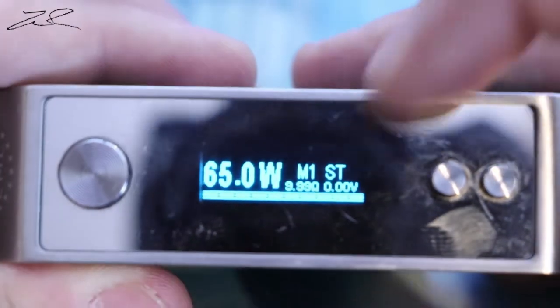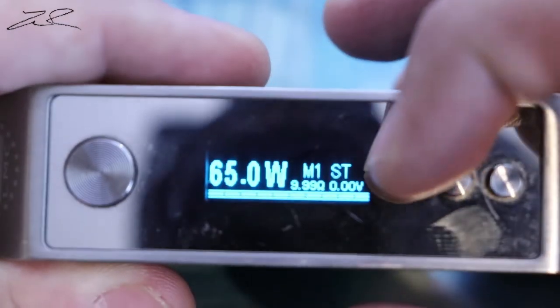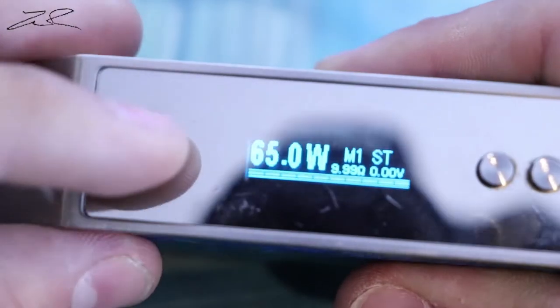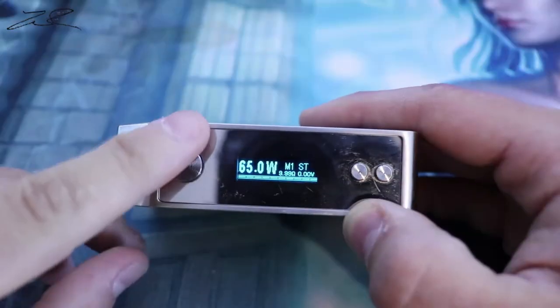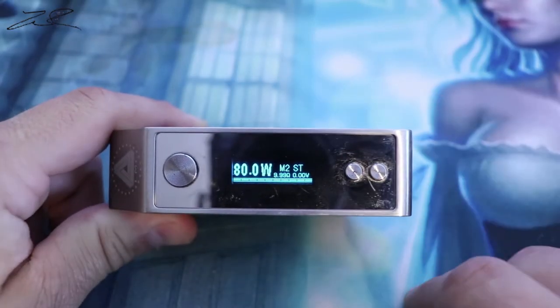Right now it's showing 65 watts, memory setting one, stainless steel mode, and 9.99 ohms resistance because I don't have an atomizer on here. That line at the bottom represents your battery level. The buttons have good clickiness — they feel very nice: power button, fire button, and up and down.